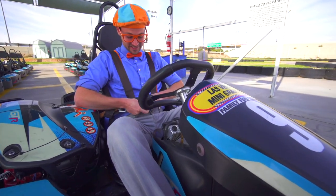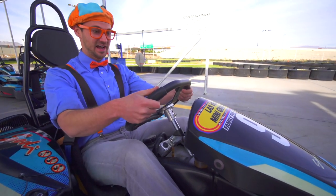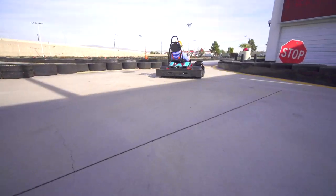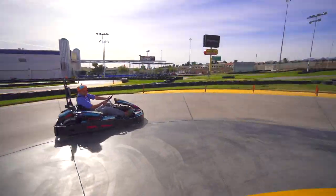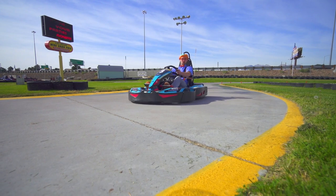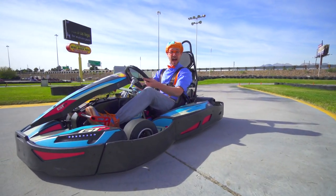I'm a little nervous, but it's going to be so much fun. All right, are you ready? Here I go! This go-kart is so fast.